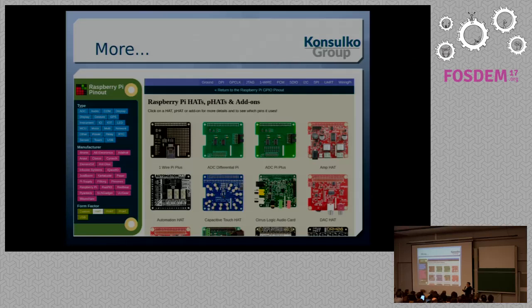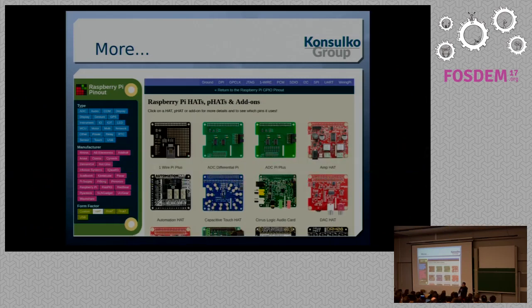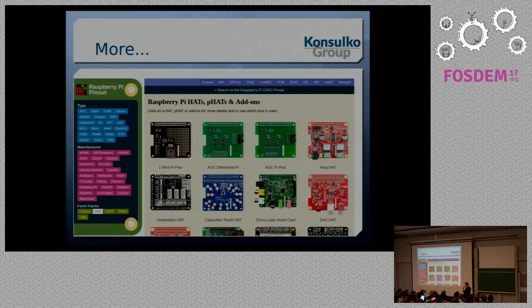By the way, there are a lot of HATs, pHATs, and add-on boards. There is one great website you can visit: pinout.xyz. A lot of individuals and companies are making HATs. Before making your own HATs — which is the purpose of this talk — check this website, see what other people are doing, and think about how you can improve or create new HATs. I hope you get inspired and, as soon as you're back after FOSDEM, grab the soldering iron and start prototyping.